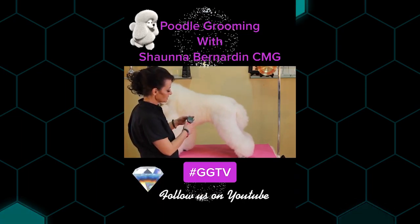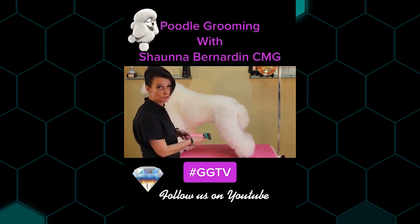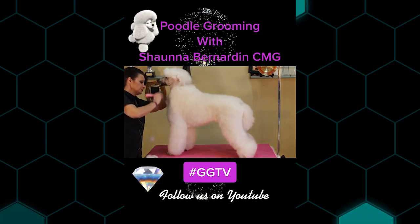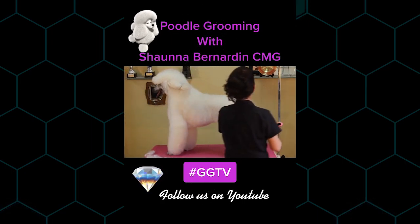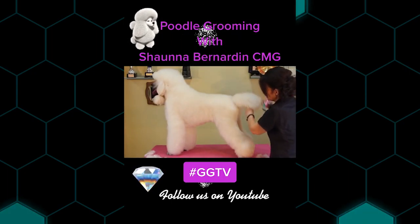So we have these little attachments — they just slide right on the clipper. We use that with the 40 blade underneath. Look at all that hair that's coming off in just a very short amount of time. You can see what a beautiful job that does. It also leaves a beautiful amount of hair.